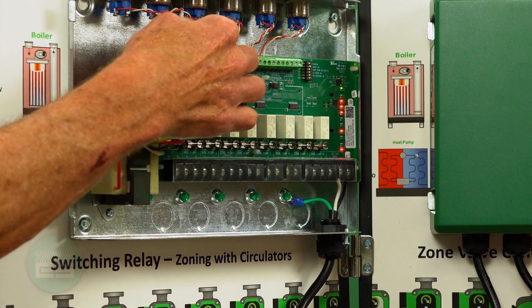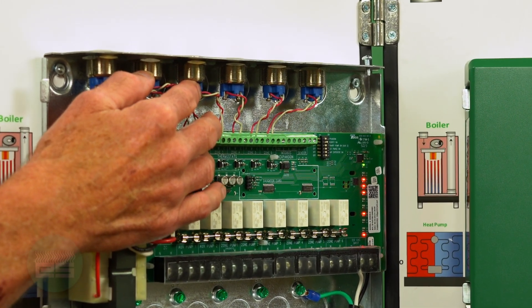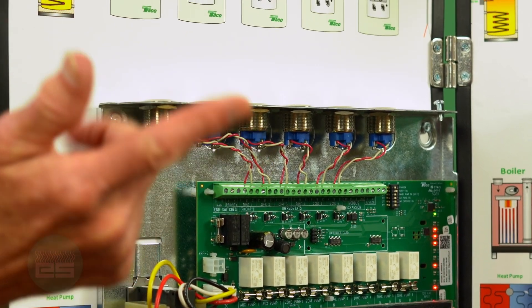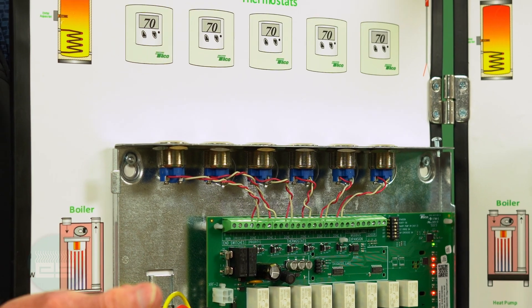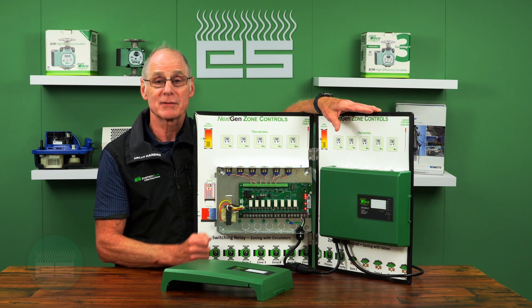Another addition is a common terminal for every thermostat connection. On the top you have the ability to wire in R, W, and C. There are a lot more hardwired thermostats out there that need a common now, and we have a place to wire that in.